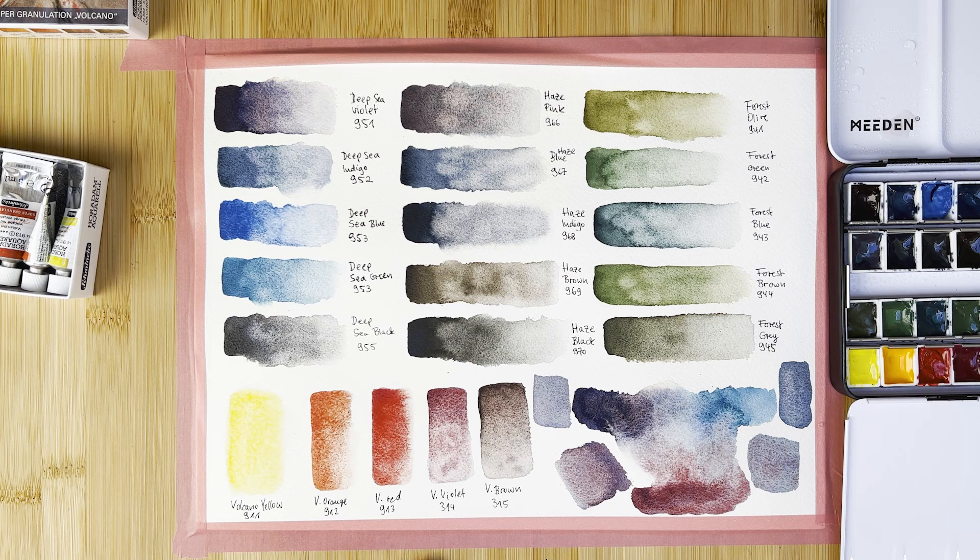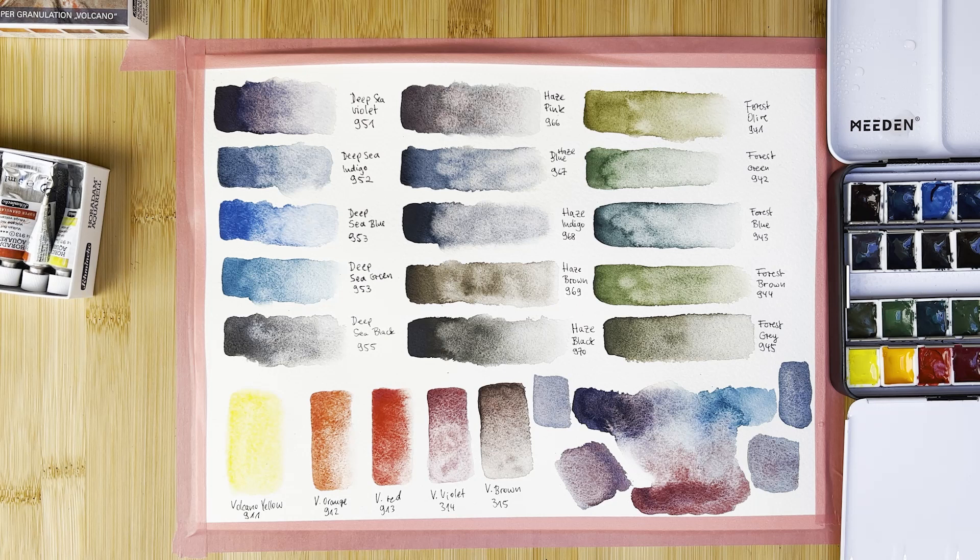That's it for the Schmincke super granulation sets. Now we're continuing with Daniel Smith watercolors. If you're still with me, you are my lovelies, my VIPs — please take this opportunity to give me a thumbs up, it really helps my channel. Without further ado, let's go get those Daniel Smith colors.